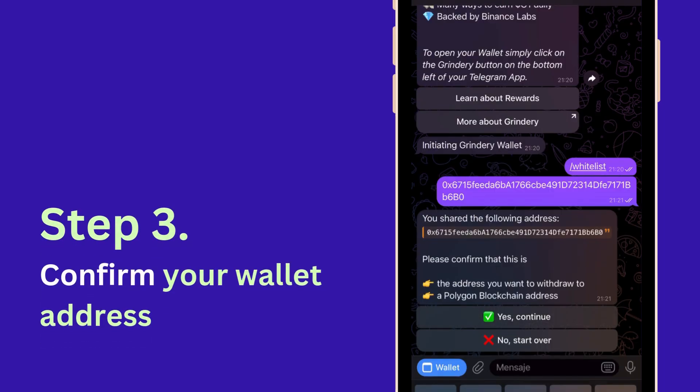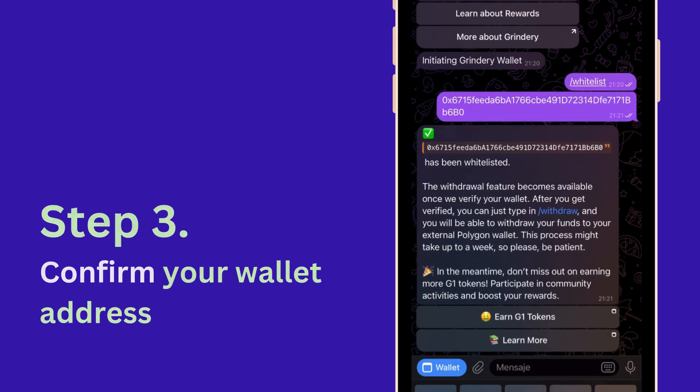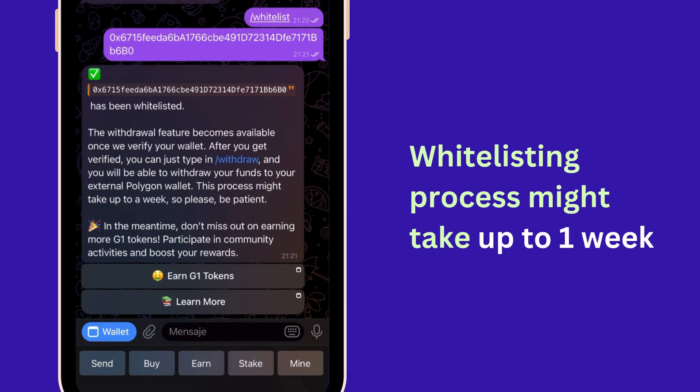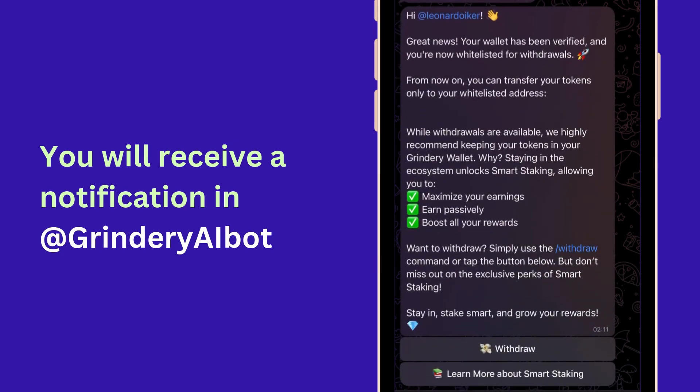Step 3: confirm your wallet address. Note that for your security, the team needs to verify your wallet address — this process might take up to one week. Once your wallet gets whitelisted, you will receive a notification in the Grindery AI bot.